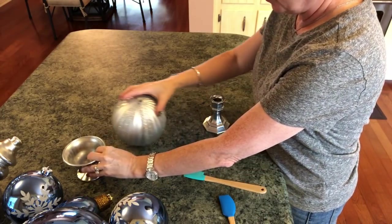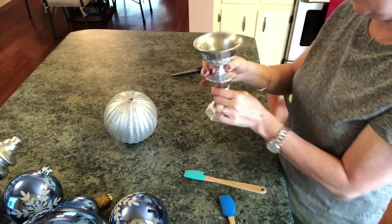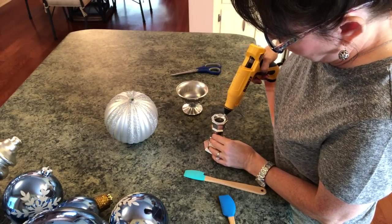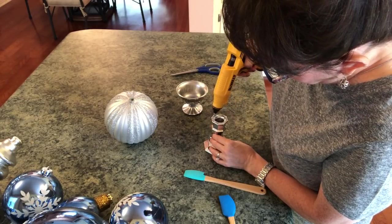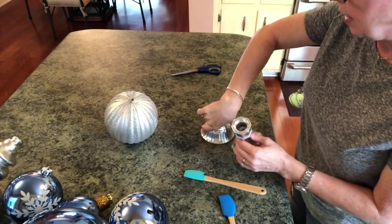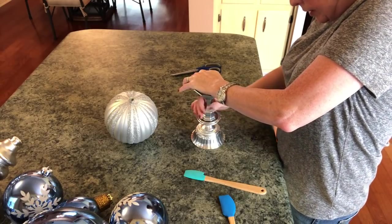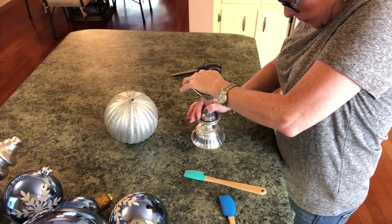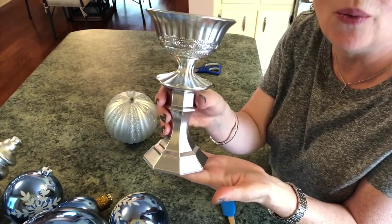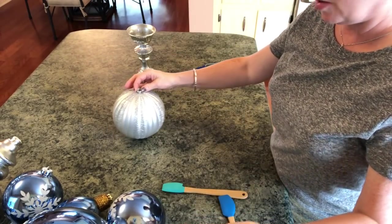What I'll do first is glue this on top of this to give it such a pretty, elegant look. I'm just going to eyeball it and press it down. And this is what you have — I think this is gorgeous. You would never know that's two glasses put together. Alright, so we're going to start building our ball topiary.